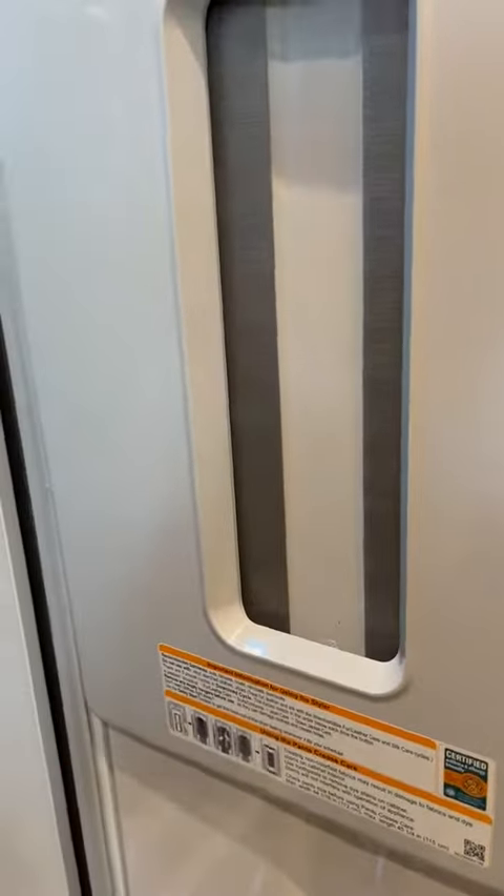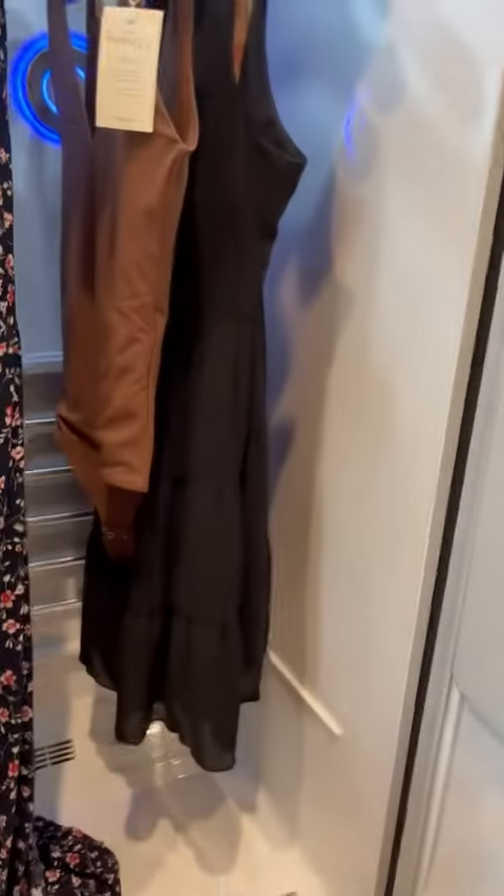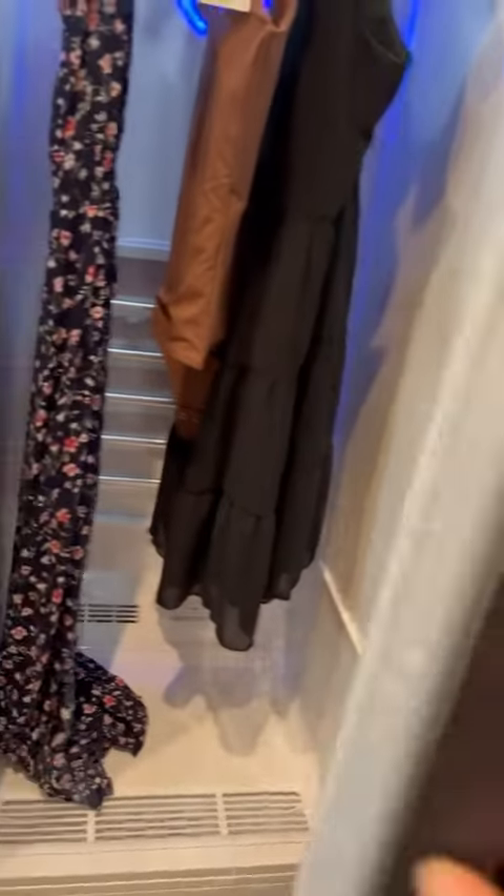The other thing it's got is this unbelievable presser right here. We're gonna open this up — you put your pants in here and it will press them for you. I don't know about you but that's a lifesaver, so I don't have to go to the dry cleaner. And it is so beautiful — you can control it from your Wi-Fi.